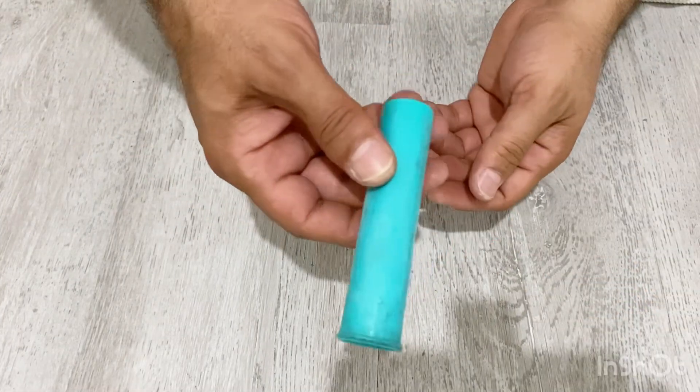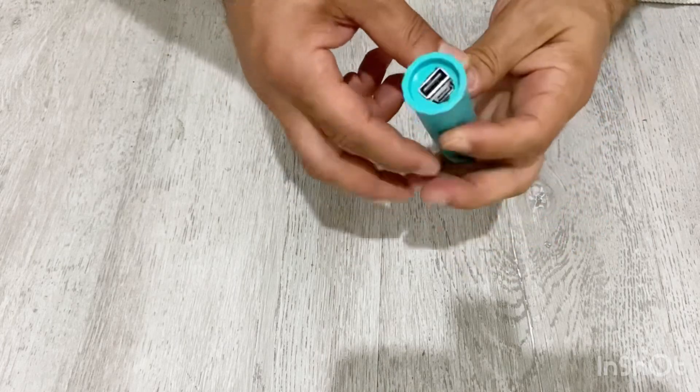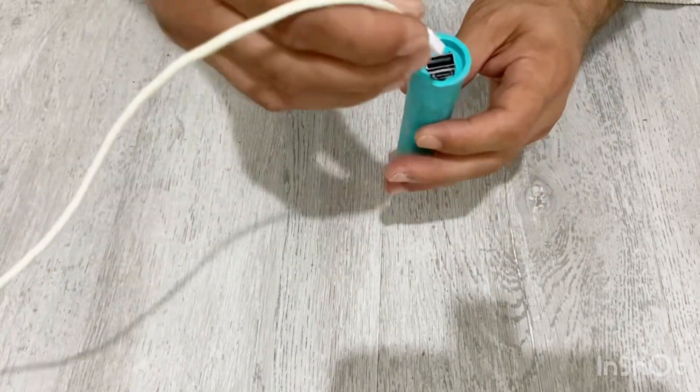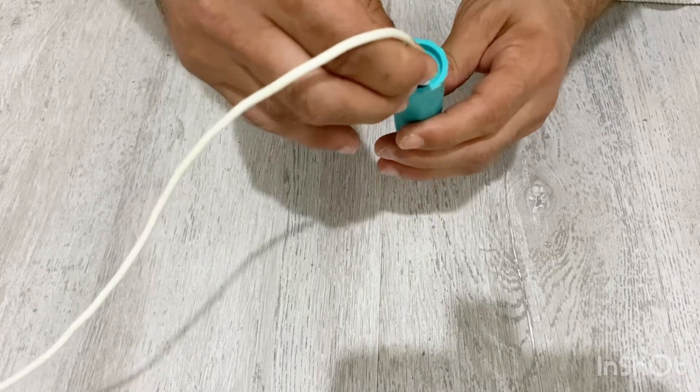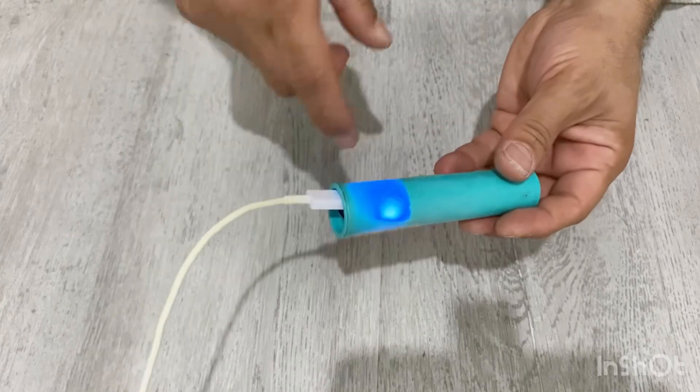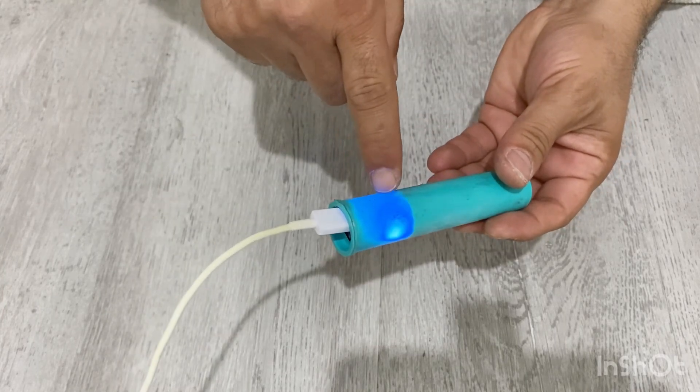Our power bank is done — as you can see it's very small, very nice, very beautiful. Now we are going to test it. First let's charge our power bank, and you can also follow the battery level from these indicator lights.